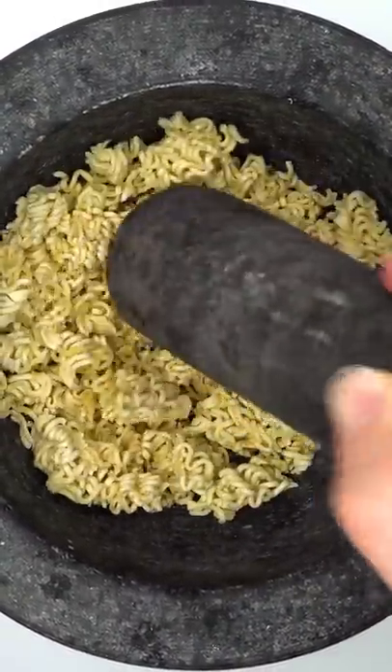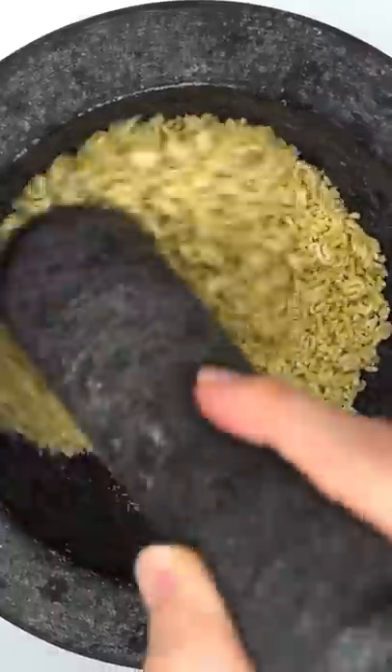Do you like ramen noodles? Do you think Naruto will enjoy this? Guess what color the face mask will be.